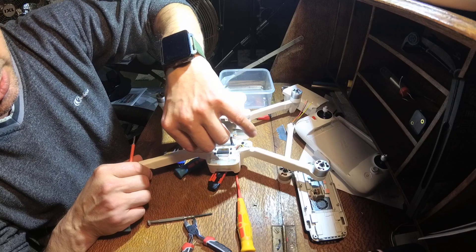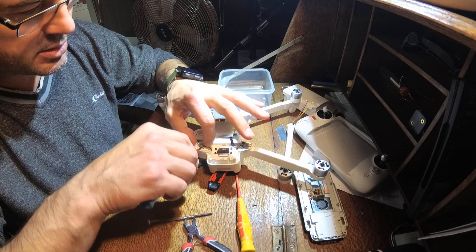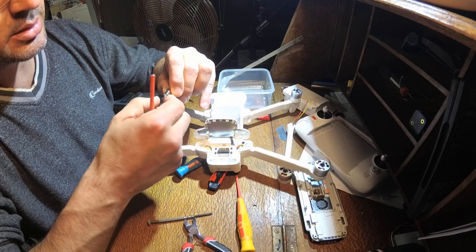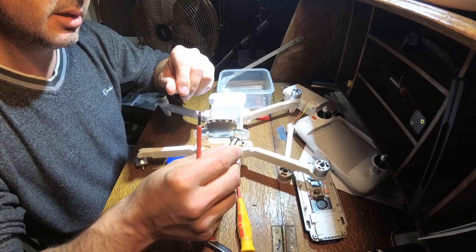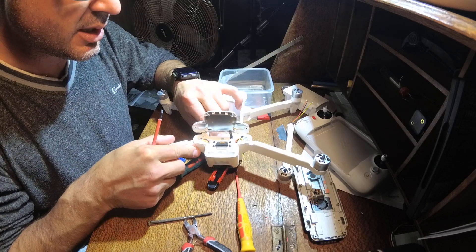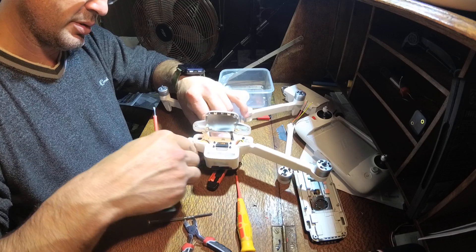Looks like that's spring-loaded — interesting little bit of gear — and then from there, brilliant.